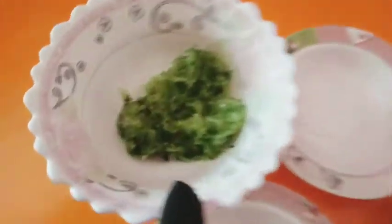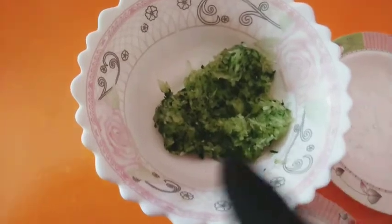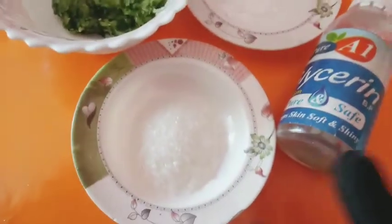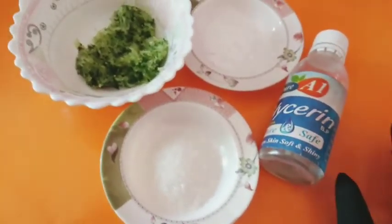You will need to make a paste in the video. You will need baking soda, a gin and a glass ring. You will need to scrub your hands and skin with your hands.